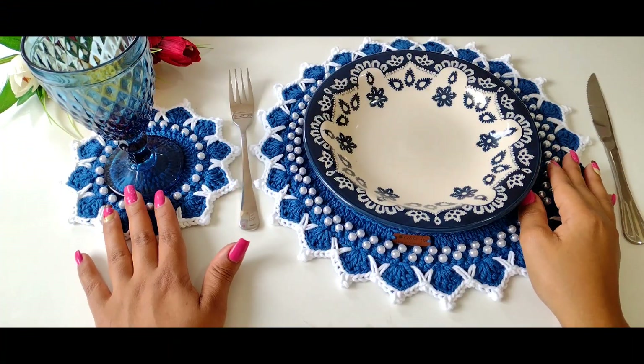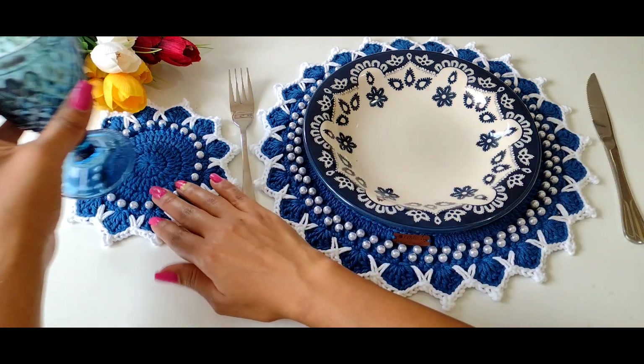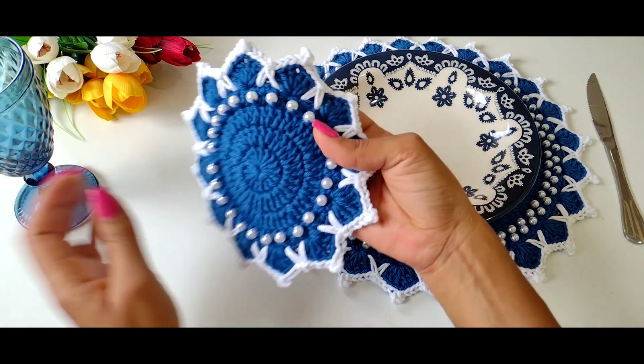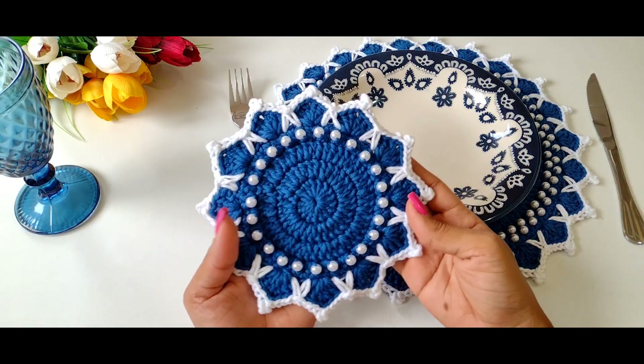Hello guys, how are you? In the video of today, continuing our video-aula of Suplá, I bring you the porta-copo, this wonderful piece that I already showed in the video before.